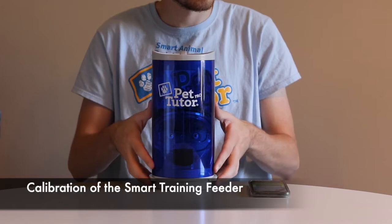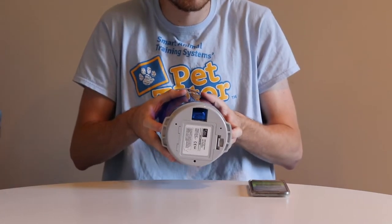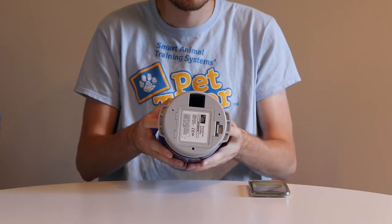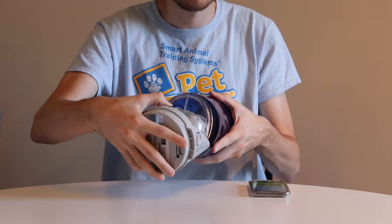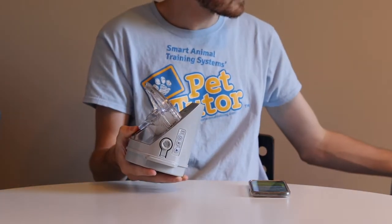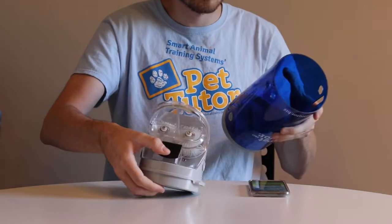We're going to do the calibration now. The first thing we need to do is make sure there's no food in the feeder. We start by taking off the blue tube, just pressing on the two buttons on the side, pulling the bottom out and dumping the food out. We'll need it a little bit later to do a test.